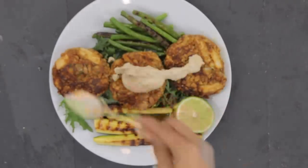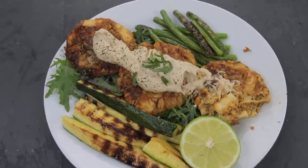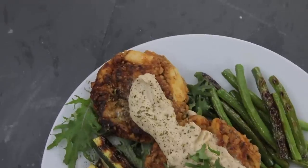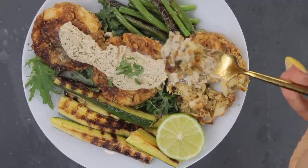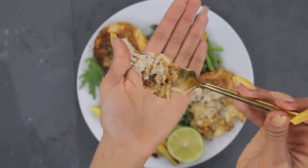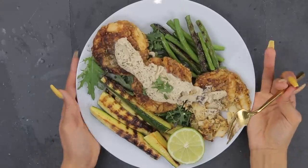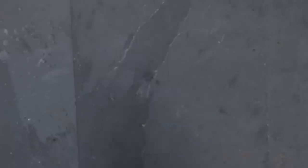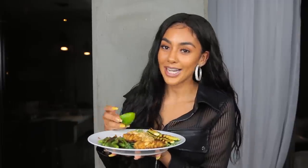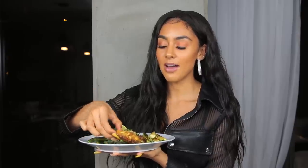I'm plating this with some grilled squash as well as green beans on top of baby kale. You can see how beautiful this meal came out. These crab cakes are absolutely amazing — they taste very similar to actual crab cakes. I love these and could probably make them every other day.